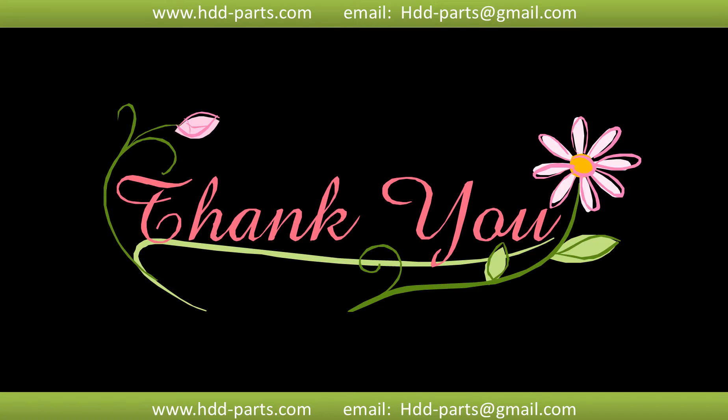Thank you so much for taking your precious time to watch my video. Any comments are really appreciated. If this video was a little bit of help, could you please click like to support me? Thank you again. Bye!